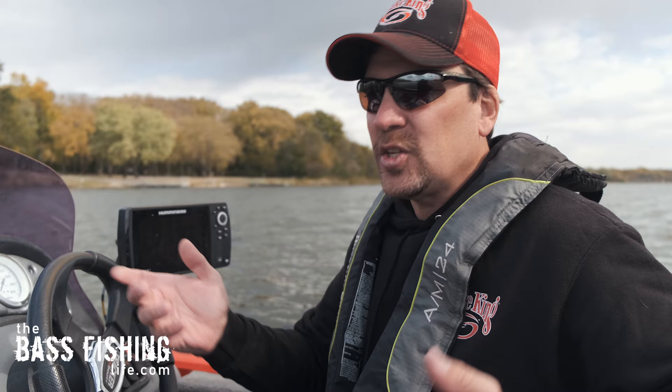The very first time you sit behind the wheel of a boat can be a little bit intimidating, especially in some of your bigger high-dollar bass boats. Something that I have a lot of people ask me questions about as I travel around is the trim control — what is it for and how does it work. So we're going to cover some of the real basics today.